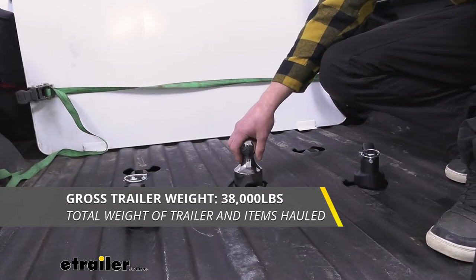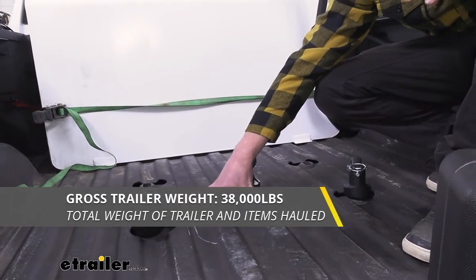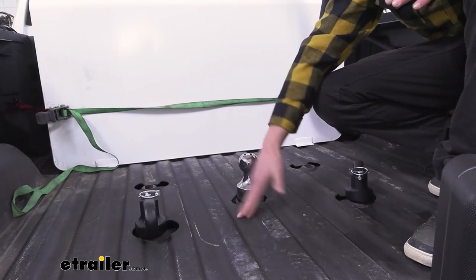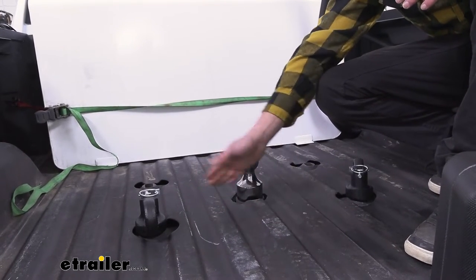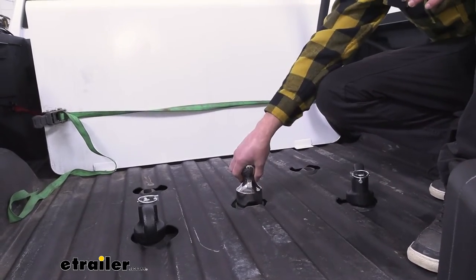We are going to have a 38,000 pound capacity, and we do want to make sure that our hitch system is going to be able to handle that. Definitely double check, because if it's a little bit lower that's going to be the weight we have, but if it's all the way up to 38,000 you can haul with it.